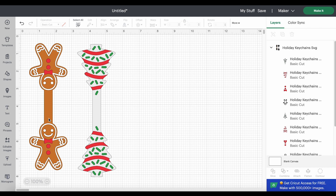These are fold over key chains, which means this will be the front, this part will bend and fold over, and this will be the back. Our little key ring will sit right here in the middle. The bottom layer cuts from brown faux leather, the white layer cuts from white faux leather, and I'm going to cut both of those on the same mat using the color sync feature to put like materials on the same mat.